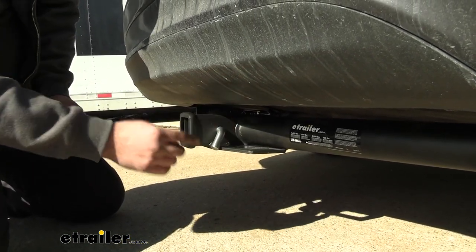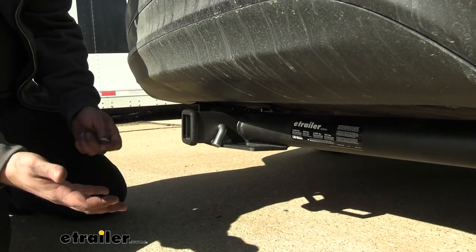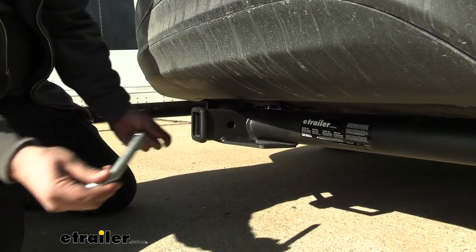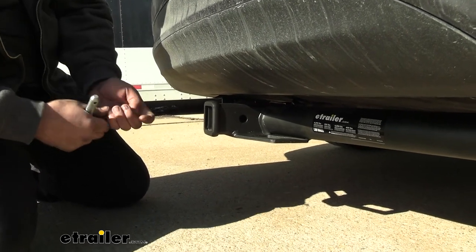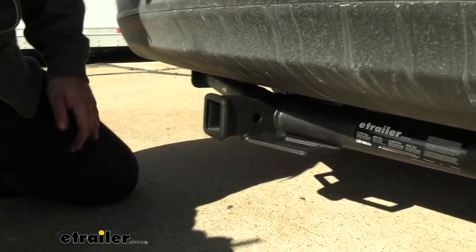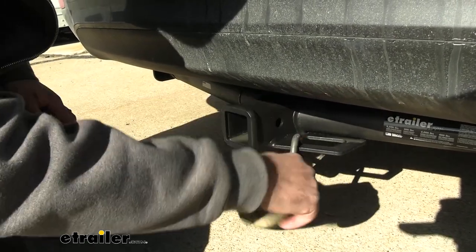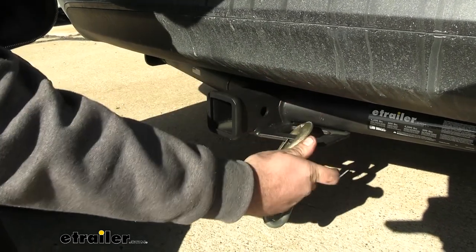The pin and clip does not come with the hitch, but a lot of accessories will include one. If you have used accessories, you may need to pick one up. I recommend getting a locking pin so you can lock your accessories in place and no one can walk off with them. If you plan on towing a trailer, you'll be using this plate-style safety chain loop, where a standard S-hook or a larger clevis style will attach fairly easily.